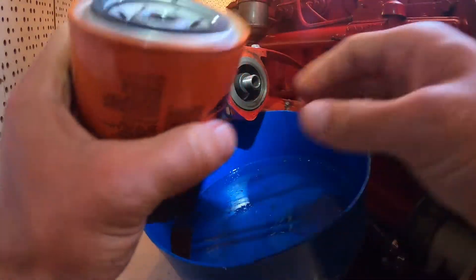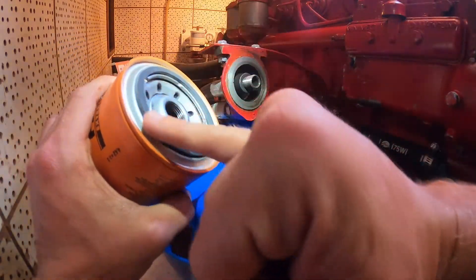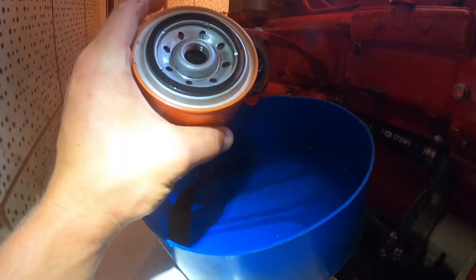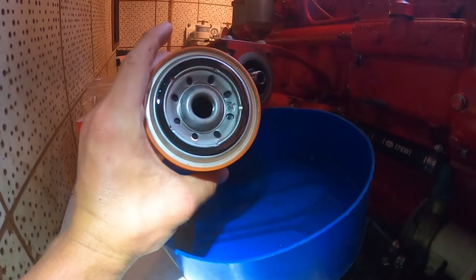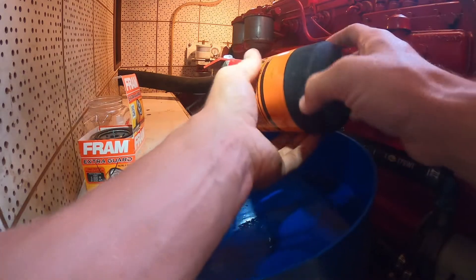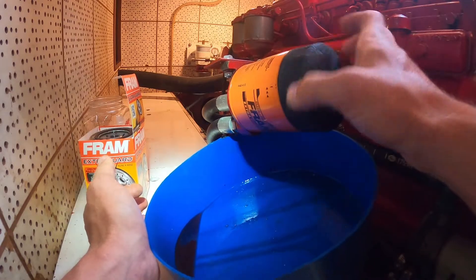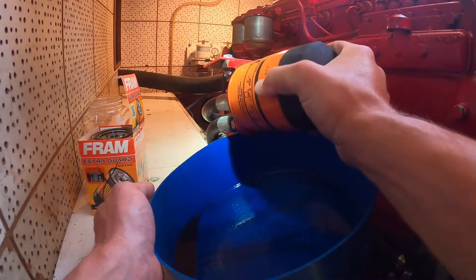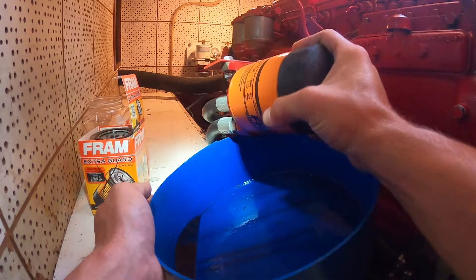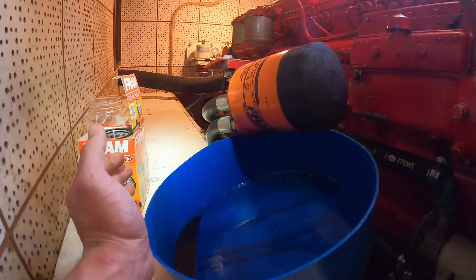Before you put the new one on, go ahead and stick your finger in some fresh oil and wet this gasket so it won't get too stuck on there. Now we're going to screw it on — be careful, this should go on really smooth. If it's not easy, you're probably cross-threaded or have stripped threads or something bad like that. You really shouldn't have to force it. And boom — hand tight, that's nice and snug. No mess, and we've got a new oil filter on there.